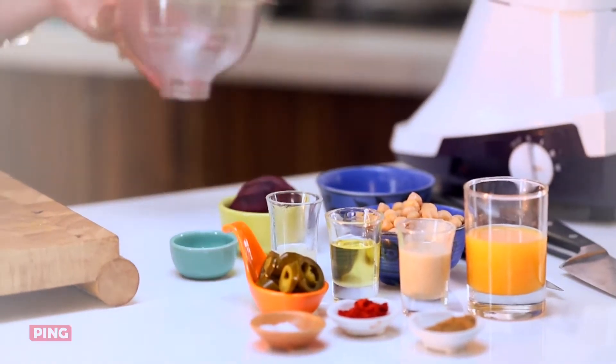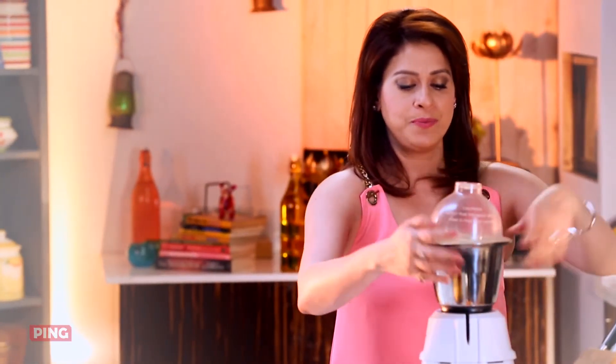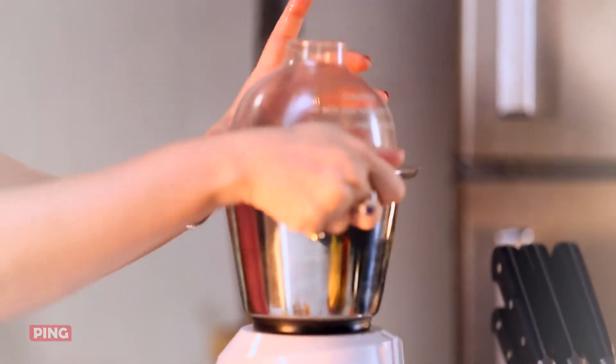Now if you do not have tahina, it is very easy to make it at home. You just have to grind your sesame seeds after nicely roasting them. Just grind them and you will have your tahina. So now I'm going to grind this entire mixture.